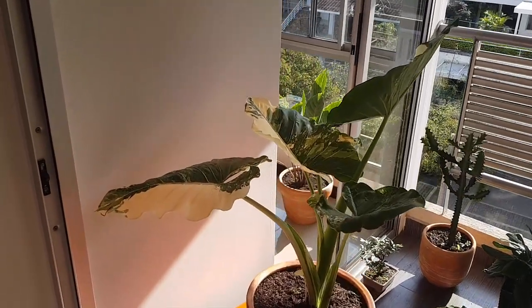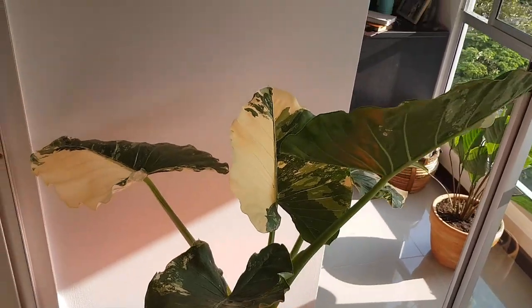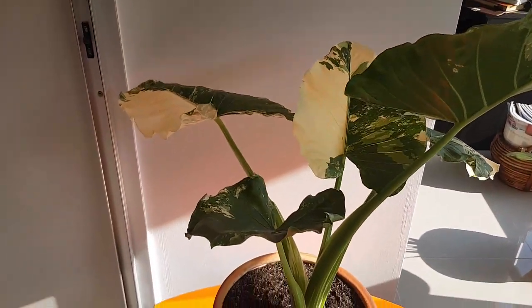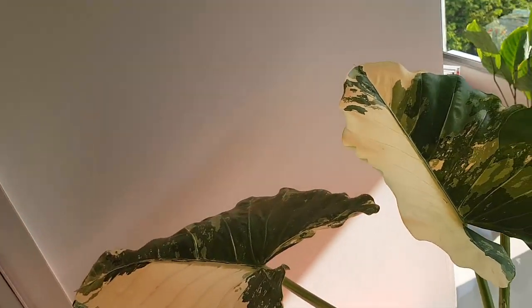Hey, this is Martin from BigBoysPlants.com and in today's video we're going to talk about the Alocasia. Alocasia plants stand out in any indoor environment. Also known as the elephant ear or African mask plant, these elegant and long-lived houseplants can give life to any living room or office. However, there are certain guidelines you need to follow to keep them stunning. To take care of an Alocasia, you should keep in mind the following recommendations.